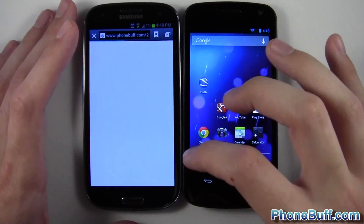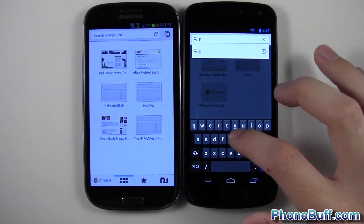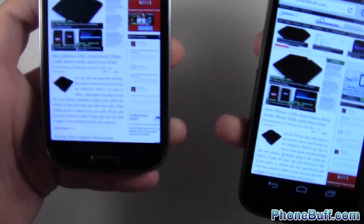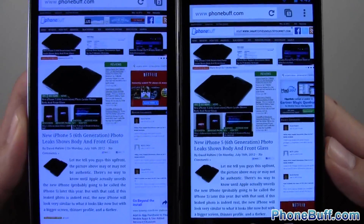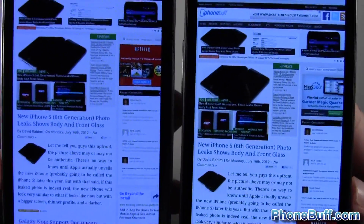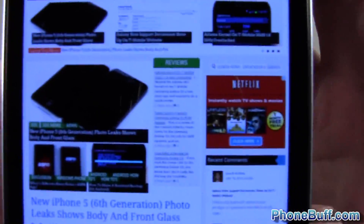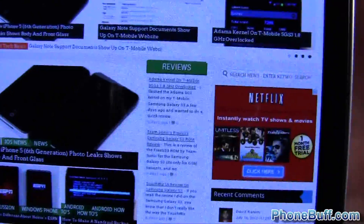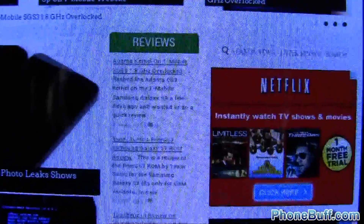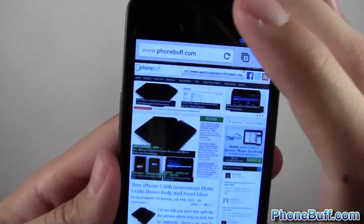Let's go to the web and look at the Chrome browser, since they both have Chrome. I'll open it up and go to Phonebuff.com. So we've got Phonebuff loaded on both websites. I feel like again the Galaxy S3 screen is a little brighter — I'm not sure if it's coming through on camera, but in person the Galaxy Nexus screen is a little bit darker. I did put both phones on full brightness. Let's zoom out all the way on both phones and look at this review section. On the Galaxy S3 you can pretty much read it — it says 'Atoma kernel on T-Mobile SGS3.'